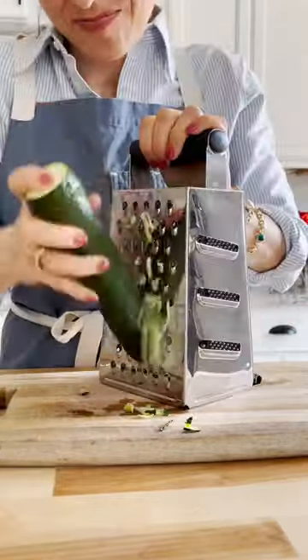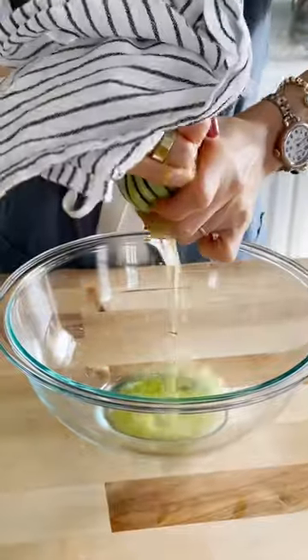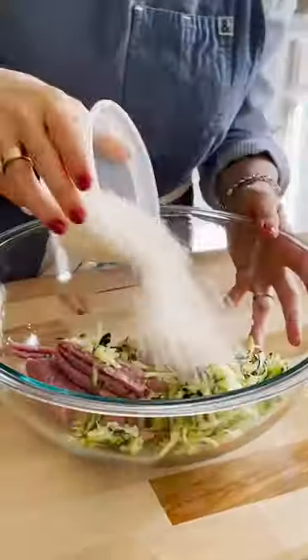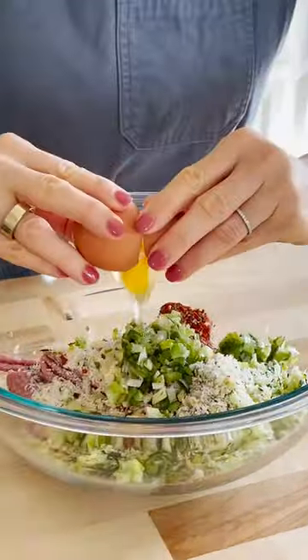I think we can all agree that meatballs top the charts when it comes to comfort foods. While I usually make mine with ground beef, lately I'm switching it with ground turkey and even mix in some shredded zucchini for additional hidden veggies.